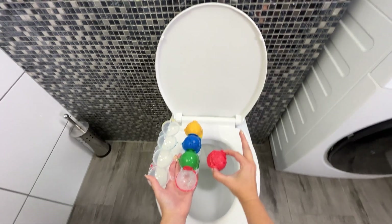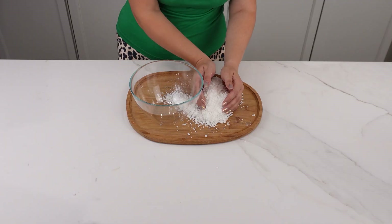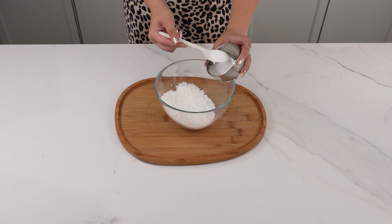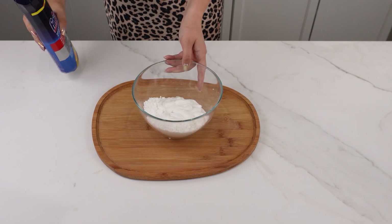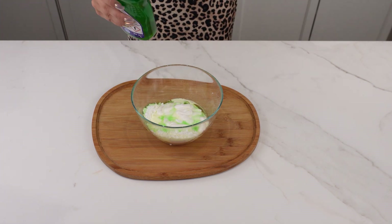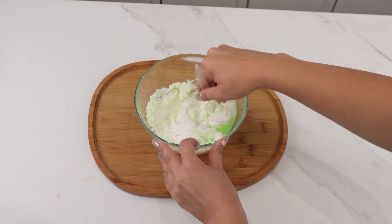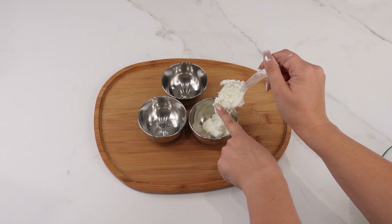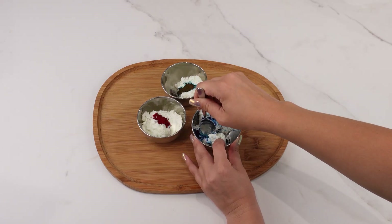Here's how I save a lot of money. First, grate some soap using a coarse grater and pour it into a bowl. Add 4 tablespoons of baking soda and 2 tablespoons of salt. Squeeze an entire tube of toothpaste into the bowl. Also add 30 milliliters of dishwasher rinse aid and 30 milliliters of dish soap, which contains surfactants that remove dirt and residues. The water softener in the detergent helps eliminate limescale. Mix all the ingredients thoroughly, transfer into smaller bowls, add food coloring, and mix until combined.